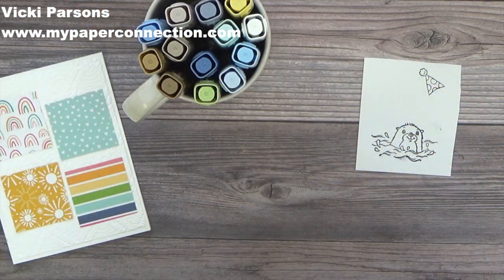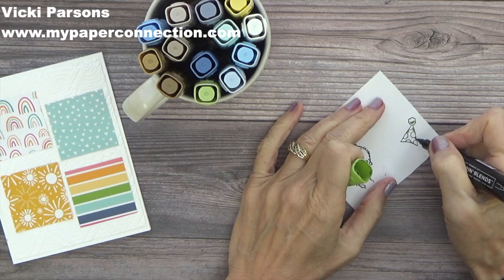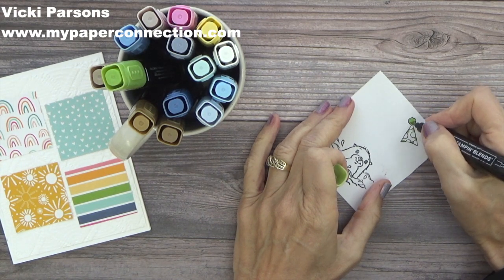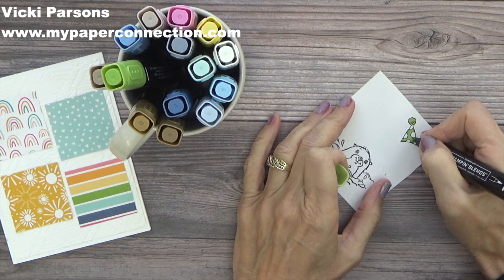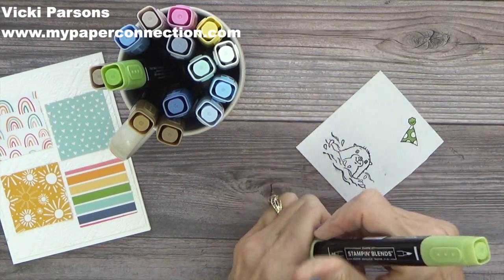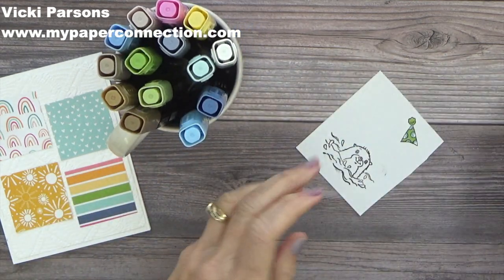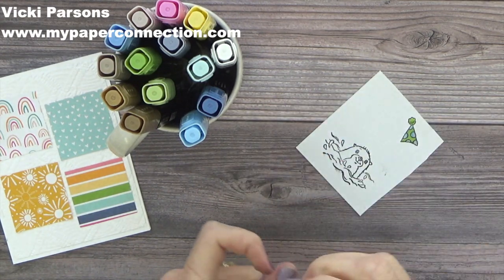Now I'm going to color all of this. I'm using Granny Apple Green for the hat — I'll use the bullet point of my dark marker to do a few spots here and there, then go in with the lighter Granny Apple Green to color it in. It's important when doing small pieces to use the bullet point because the brush side is thick, releases more ink, and the ink can tend to bleed. Then I'm going to use Balmy Blue for the circles, using the dark first, then coming back in with the light.